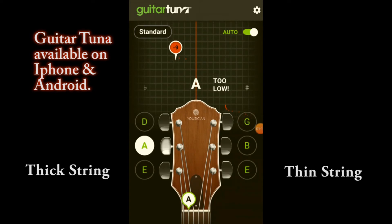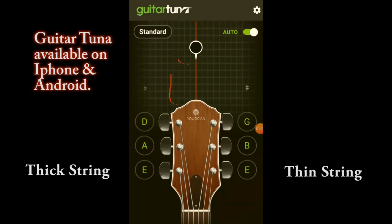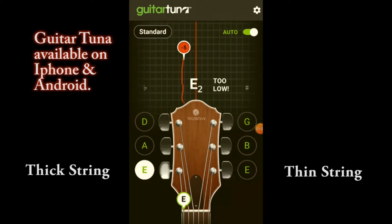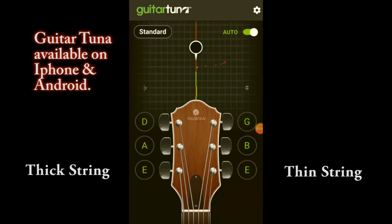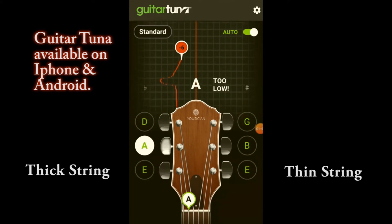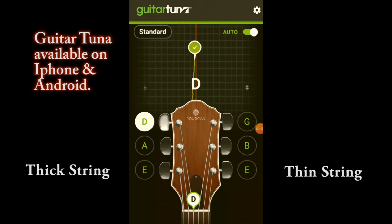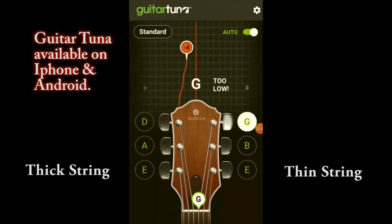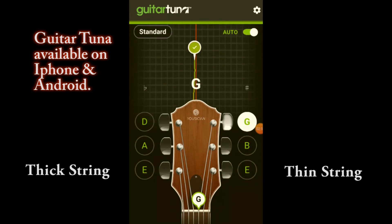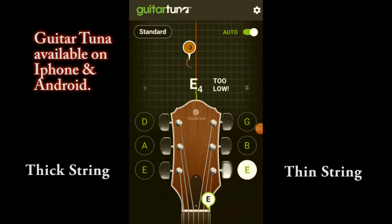I'm going to hit the thicker string. All we have to do is give the string a wee bit of attention, raise it up until that dial hits the center, and then you get a notification — that means you're in tune. Let's do the A, which is the second string down. Next, the third string down — perfect. Next we have the fourth string down which is the G string, then the B string, and finally the last string.